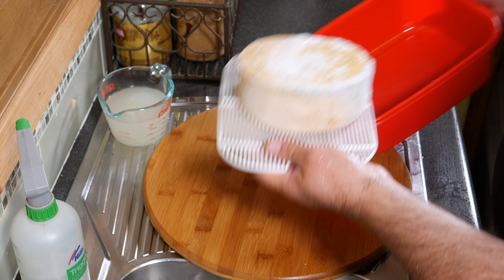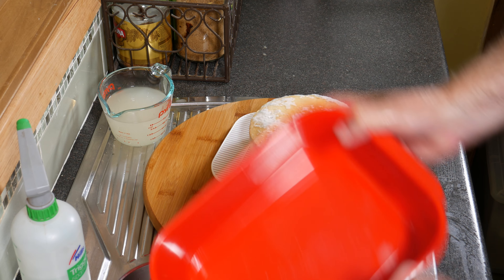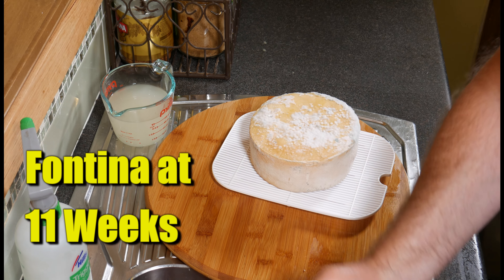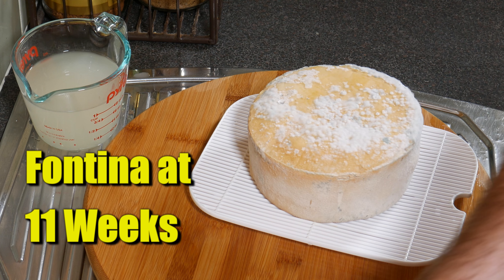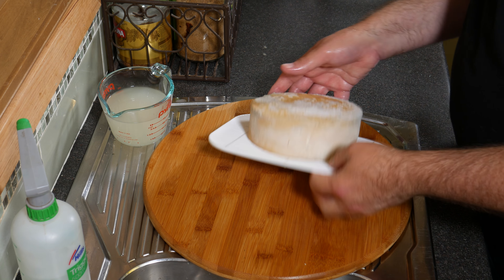With this cheese I'm basically washing it once a week — taking it out of the ripening box, making sure I drain all of the whey out of the box, and then giving that a quick rinse under the tap with hot water.